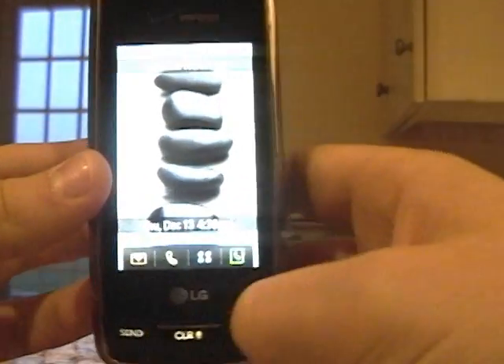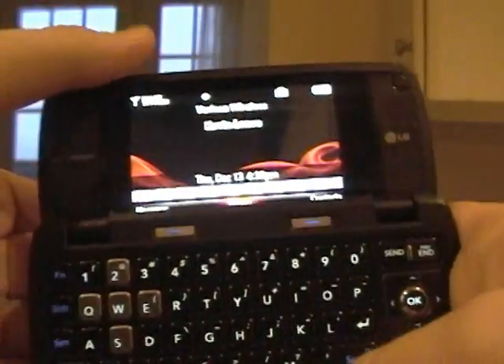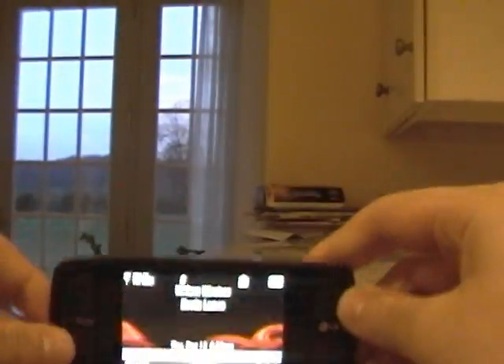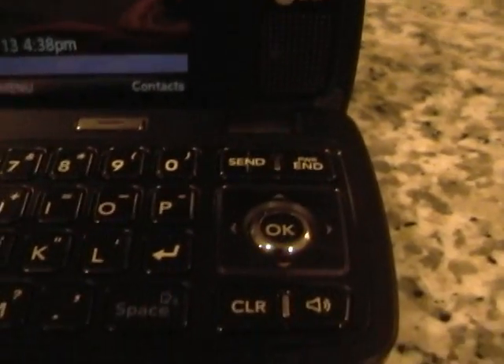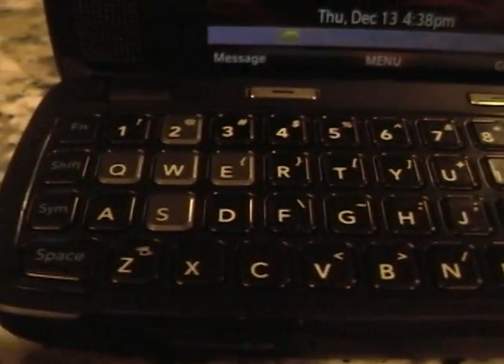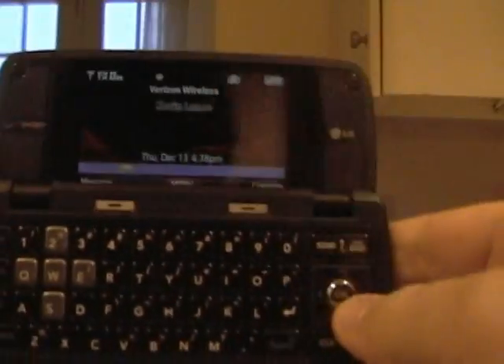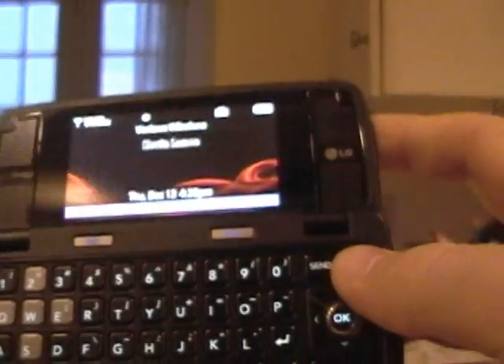That's the front half of the phone. This is the impressive part — open it up and you have the full keyboard right there. I'm trying to get a good view for you. Very impressive. Keys are widely spread out so I can easily access them. Speakerphone is obviously included in this phone.